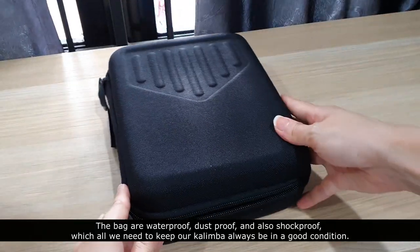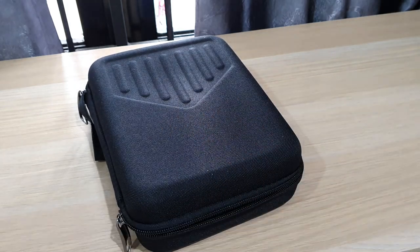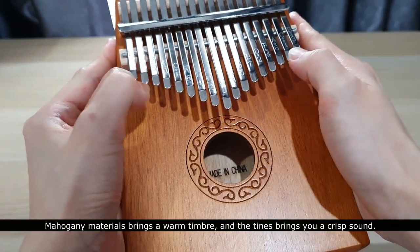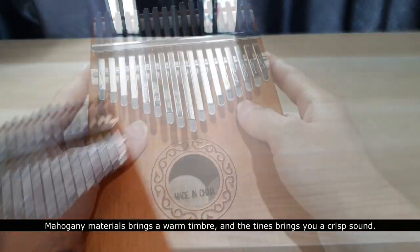The bag is waterproof, dust-proof, and shock-proof — everything we need to keep our kalimba in good condition. This kalimba has a loud sound and is suitable to play both indoors and outdoors. The mahogany material brings a warm timber tone.